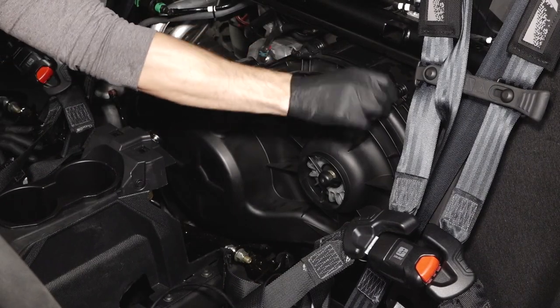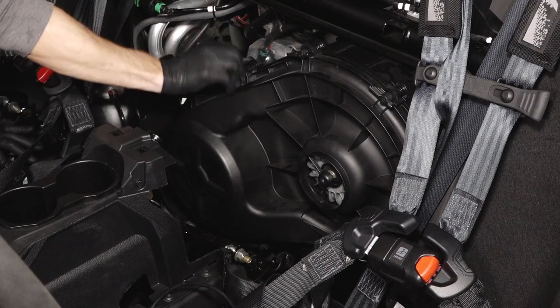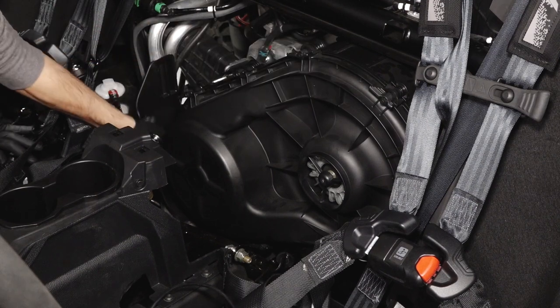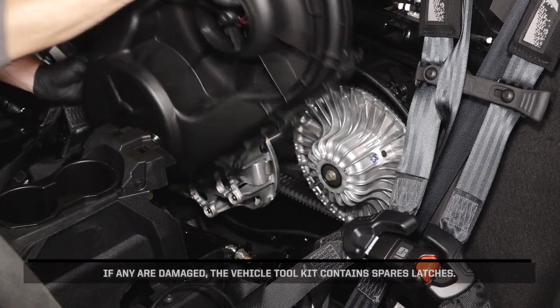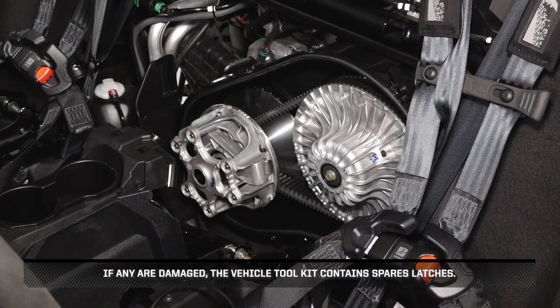Next, release the ten clutch cover latches on the cover and carefully maneuver out of the vehicle. If any are damaged, the vehicle tool kit contains spare latches.